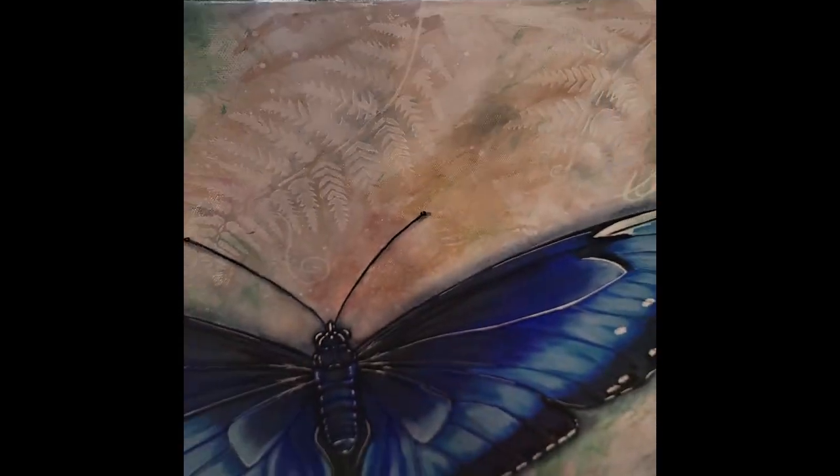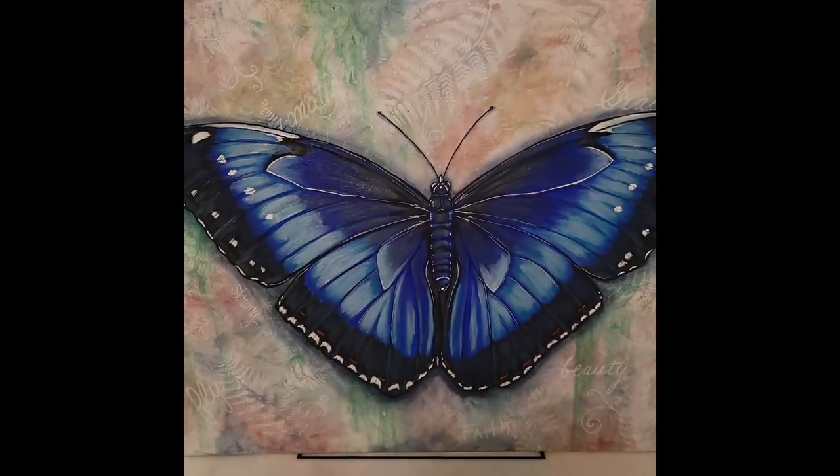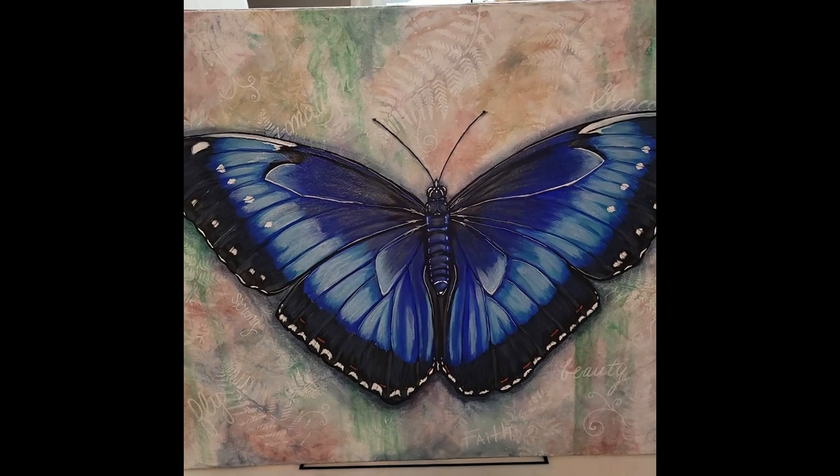I use a blow dryer just to speed up the process. If you want a really good dark black color, you do two coats, but I'm going to put another color over it, so this just gives it a base. There's my painting — this is a 24 by 30.